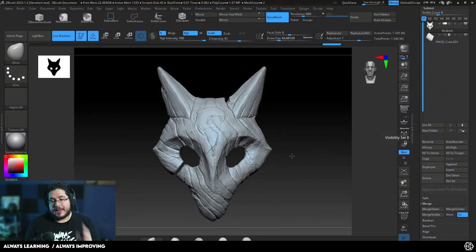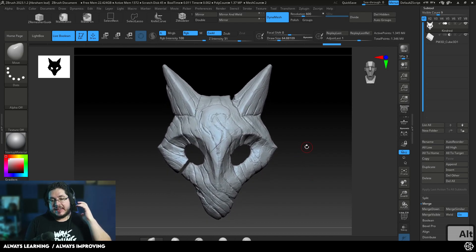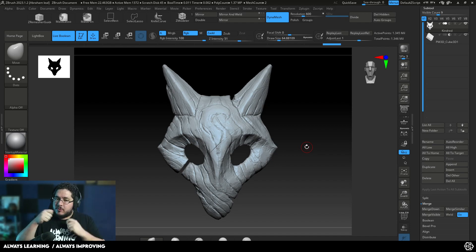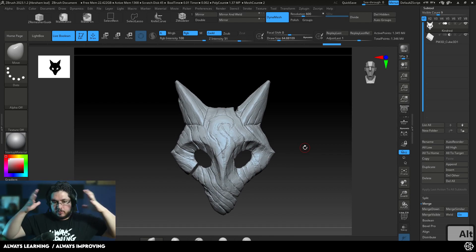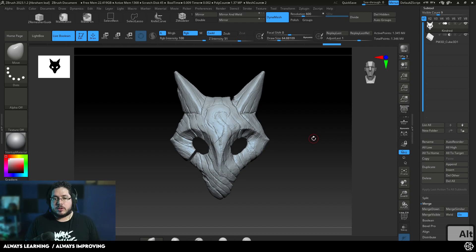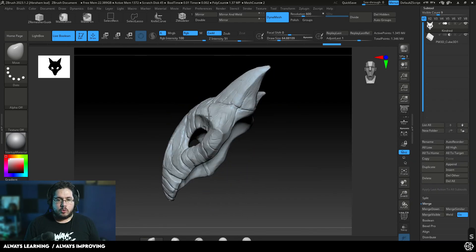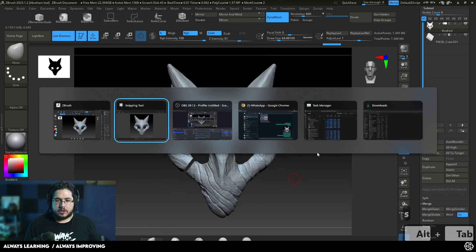Hi guys, welcome to another video in this channel. Today we're going to be taking a look at how to prepare this model for 3D printing. What we're going to do is divide this model into sections so that it's easy to print. And once we have all of the sections assembled, we can easily fix any seam lines that we might get. If we're going to print this thing big for cosplay reasons, we cannot print it in a single piece unless we have a huge 3D printer. Usually 3D printers have a volume of around this size, so I'm thinking about how to divide this thing.